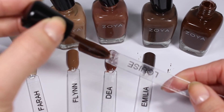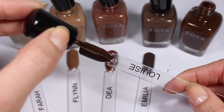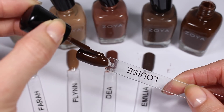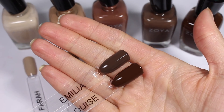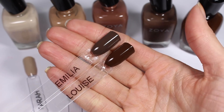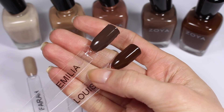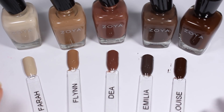Here's Louise — this reminds me of fudge or something. It's super warm, super rich, and really pretty. Here are Amelia and Louise next to each other, and you can probably tell what I mean by Amelia being like a gray brown compared to the warmth of Louise.